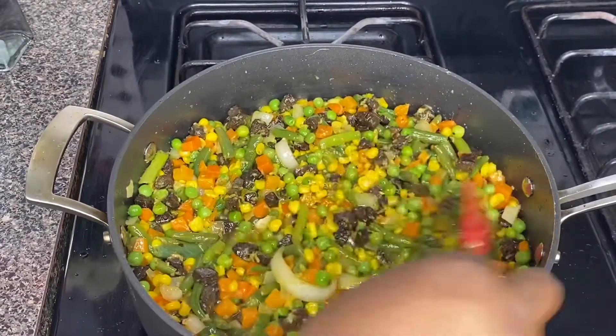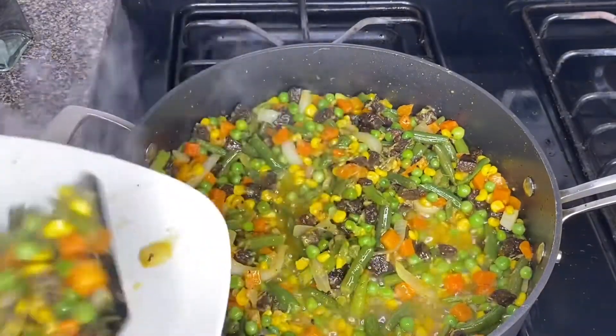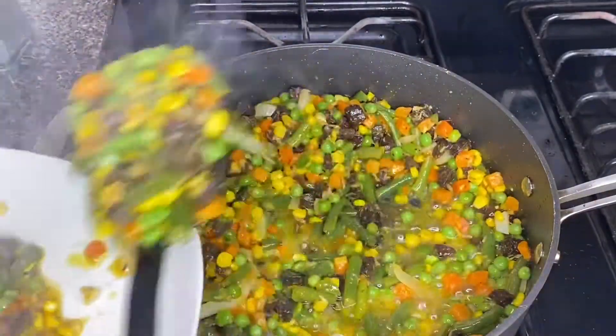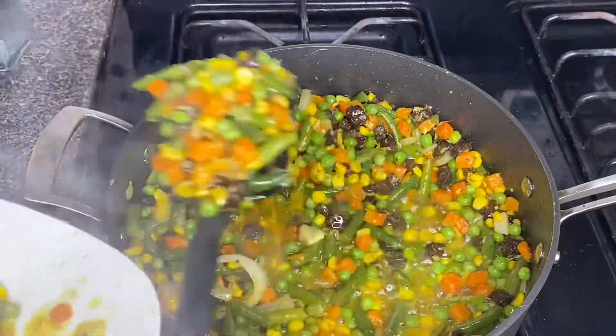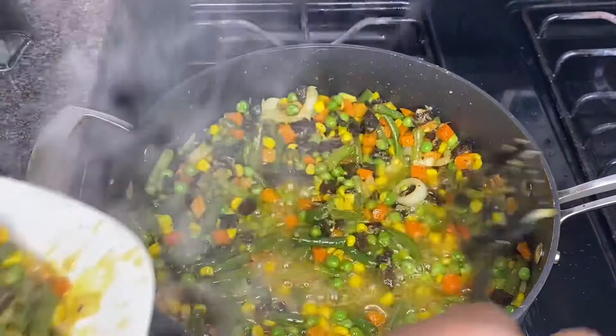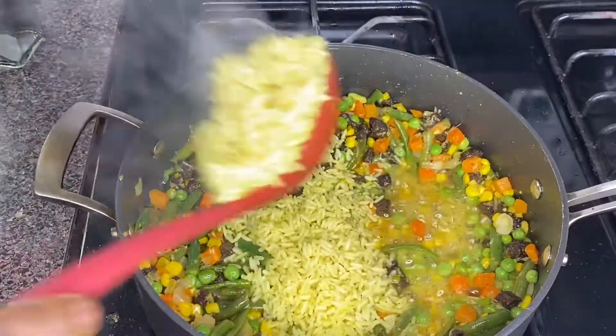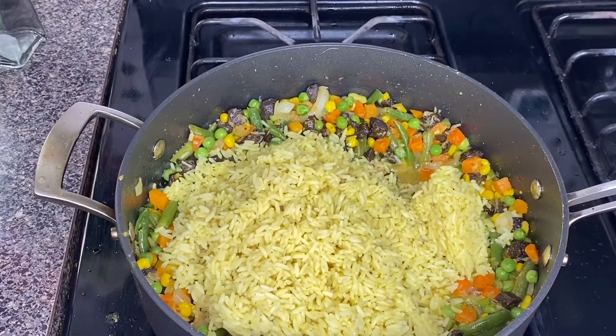It is ready. Now scoop out some amount of mixed vegetables, and then it's time to add some rice into the remaining vegetables.